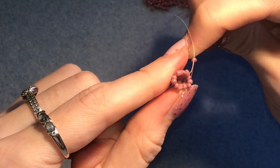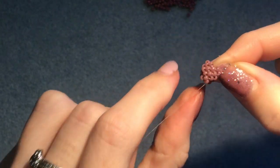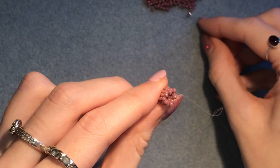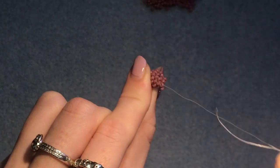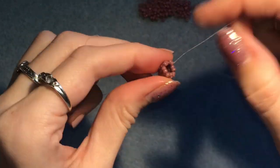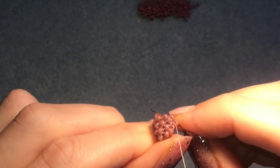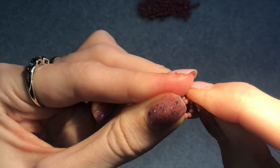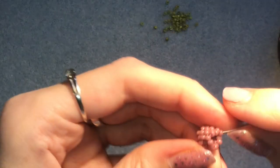Go ahead and do another row exactly the same — one bead in between each of those six on the top row, all the way around. Don't forget when you get to the last bead in the row to step up into the next bead above. Then do one final row of the same thing: one bead in between each of the six, step up at the end, and pull it tight.